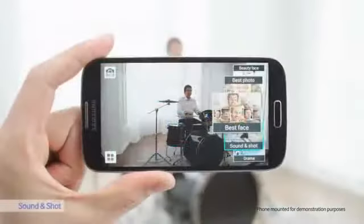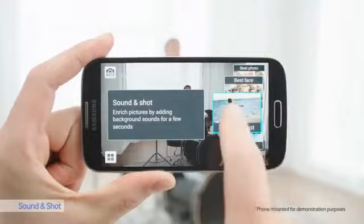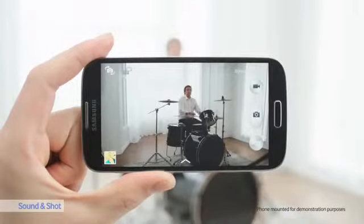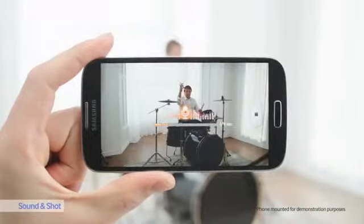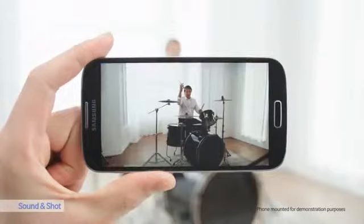Let's start with Sound & Shot. Jay here is a great drummer. With Sound & Shot, I can take a picture and record 9 seconds of audio before or after taking the photo to make it more meaningful. Let's see the result. You can remember those moments exactly as they happened.